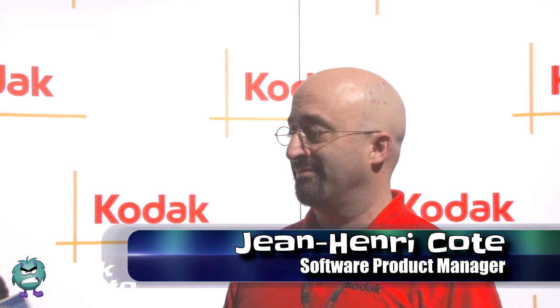John, hi. Can you tell me a little bit about Kodak's new line of printers, the HERO set? Good morning. It's great to be here.